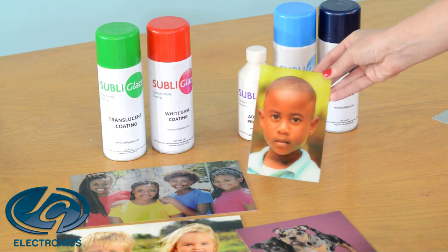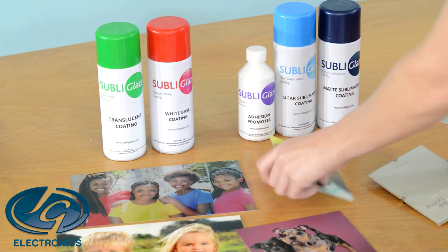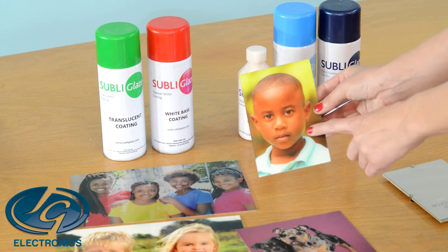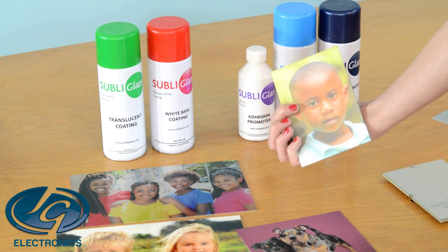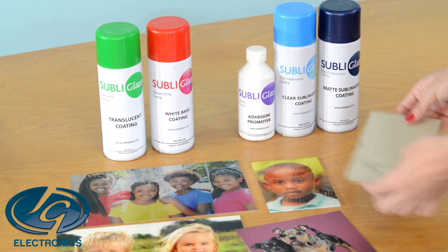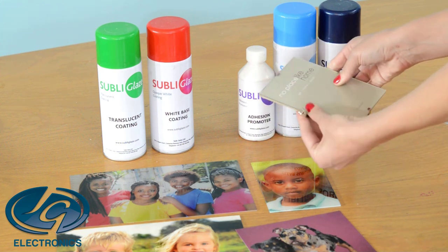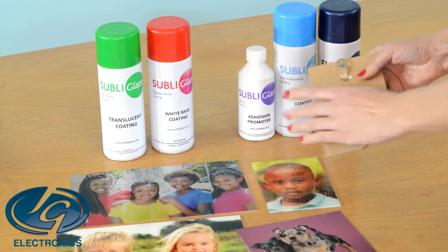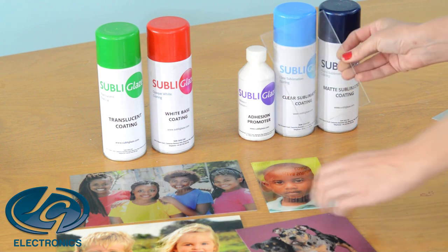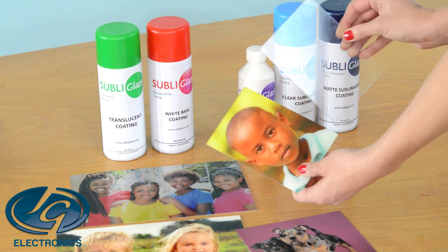I also did it on glass. The glass is done with a translucent coating. I print from the back and then you can see the photo from the front. I used a normal photo frame that I bought in the store — I took the glass out, coated it, and then sublimated on it. It's a nice thin glass, so you can do it in A4 or whatever size frame you bought, and then just coat it and create a nice photo.